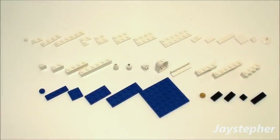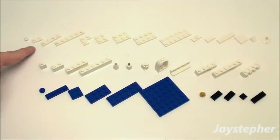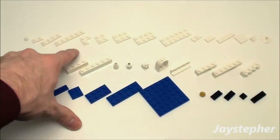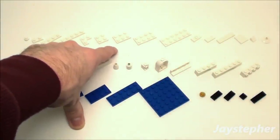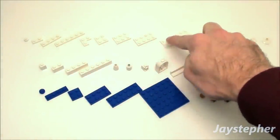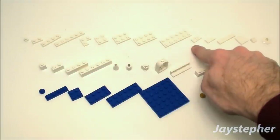Let's take a look at the 110 pieces we're going to be using to construct our classic bedroom set. Ten 1x1 round plates, two 1x2 plates, two 1x4 plates, two 1x6 plates, two 1x1x2 corner plates, two 2x2 plates, two 2x3 plates, three 2x4 plates, one 2x6 plate, and one 1x2 plate with one knob.